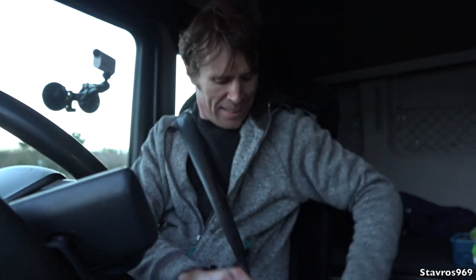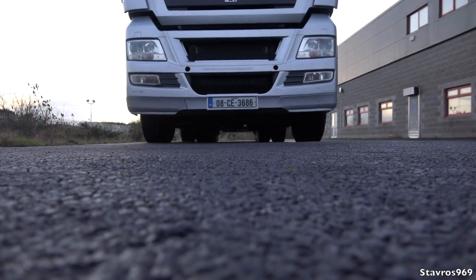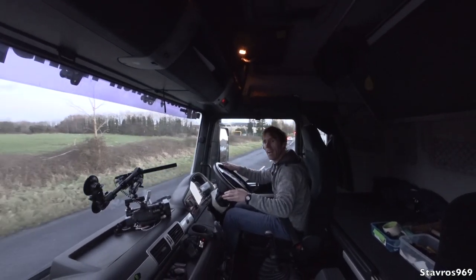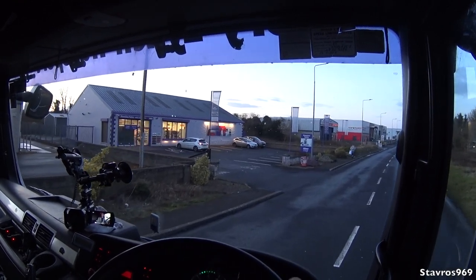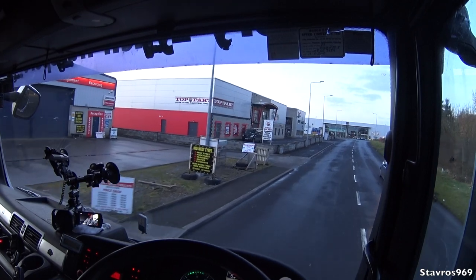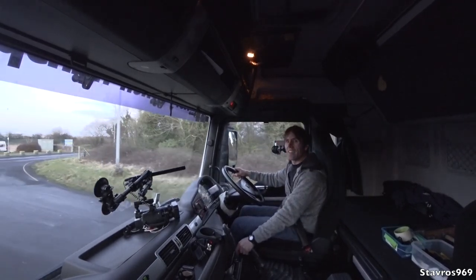Off we go in the MAN to see what it's like on the road. I started off in second gear because we're running very light, then up into fourth. Splitting the gears as we go up into the high box, so we're not overriding the clutch. I'll drop back down here to demonstrate the range changer on the gearbox.